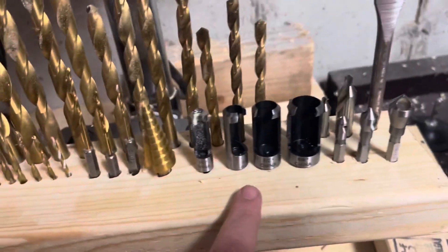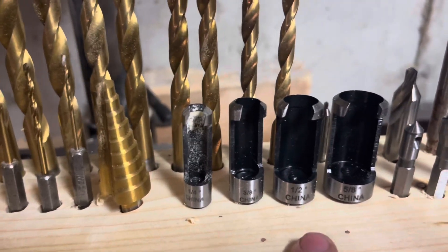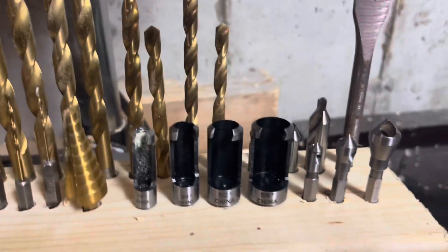I forgot to mention this set right here — this is quarter inch, three-eighths, half inch, and five-eighths plugs.